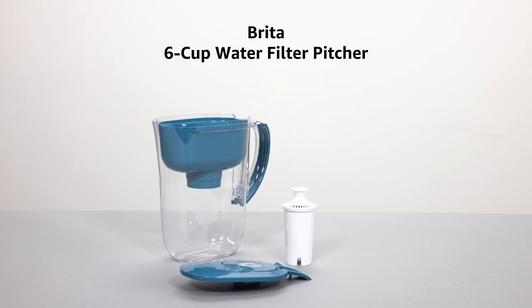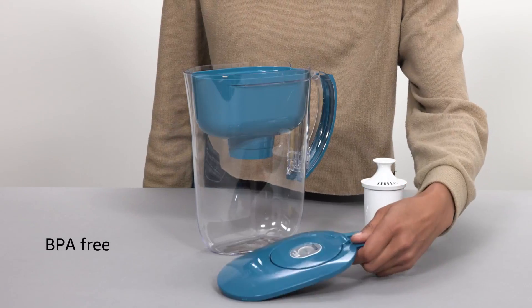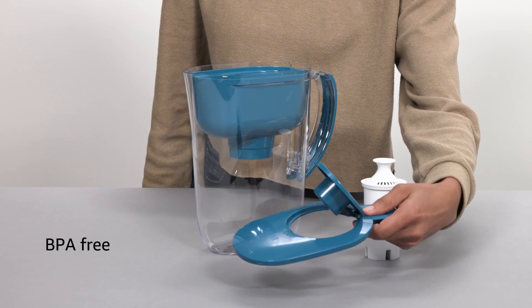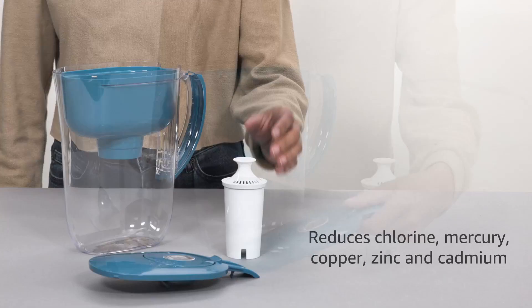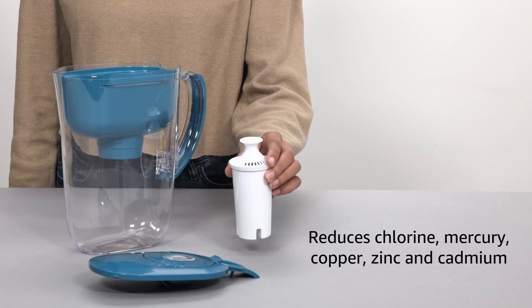Looking for a convenient way to enjoy clean and refreshing water? Say goodbye to single-use plastic bottles with the Brita Water Filter Pitcher. This BPA-free pitcher holds enough water to fill two reusable bottles, saving you money and reducing waste.